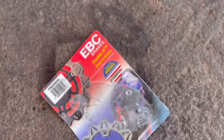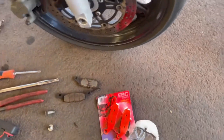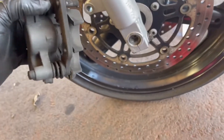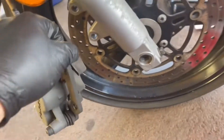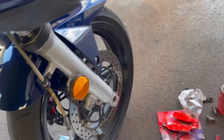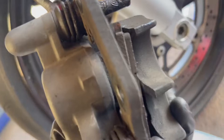That's how you do it. Of course, clean everything — clean the slide pins right here, just grease them up, and that's it.